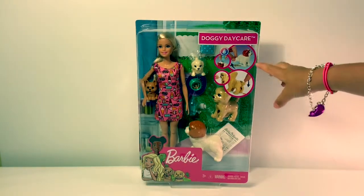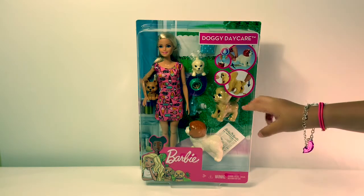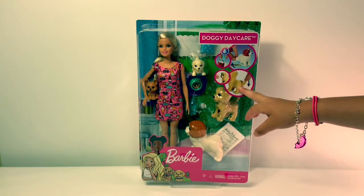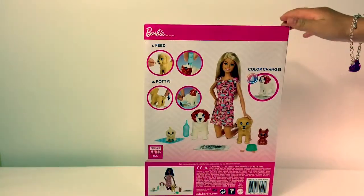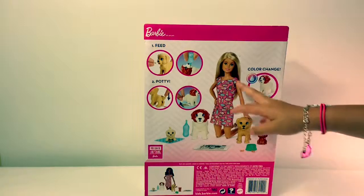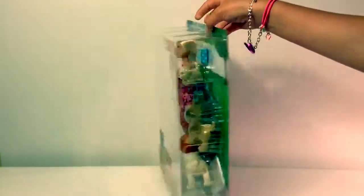Looks like we have here a dog that you feed it water and then it pees. And then looks like you feed this dog a treat and then it poops. And it looks like we have here Barbie and all of her four pups. So let's open this up.